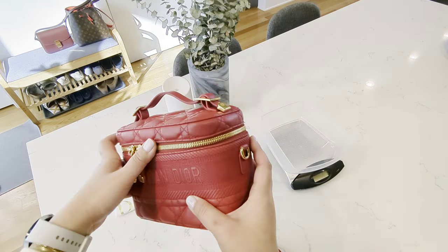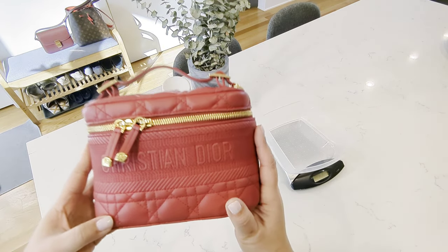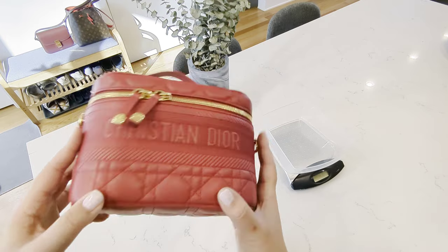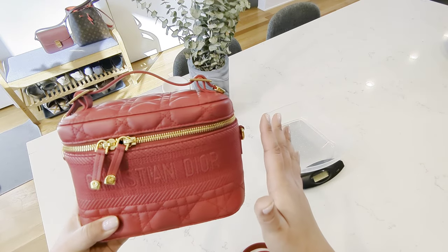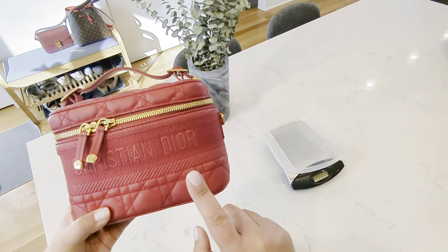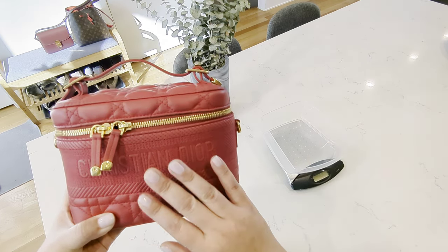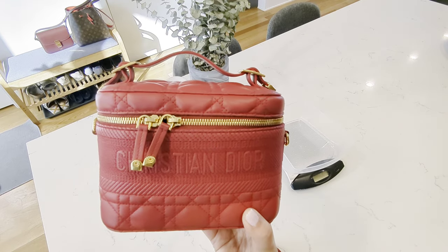I purchased this bag off of Rebag — I'll probably make another video on my thoughts on Rebag — but this was listed for $2,005. There were other colors, but I really like red. I tend to dress in lots of black and neutral colors, so when it comes to my bags I don't mind a pop of red or brighter colors. There was a black one for $2,500 and a beige one for about $2,800, so I got lucky. I love red bags and wanted another one, and this came in at two thousand five dollars.